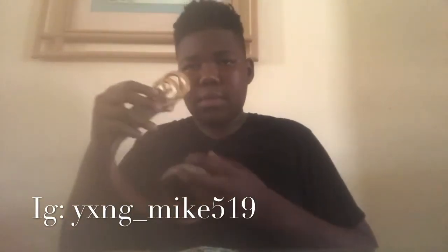Now the Gucci belt. Y'all see this? It's really lettering, everything. I have the serial number on it. Y'all can see it, right? I got the Gucci belt here. Everything.